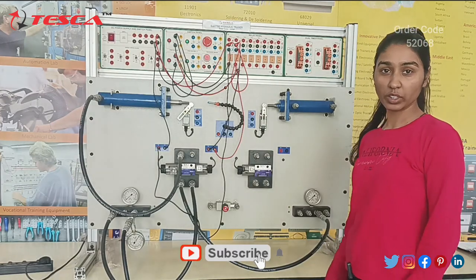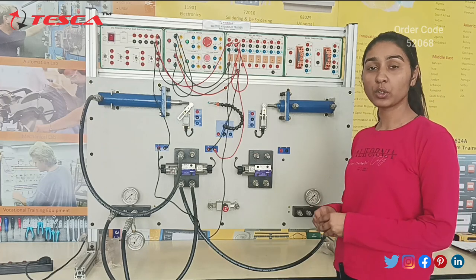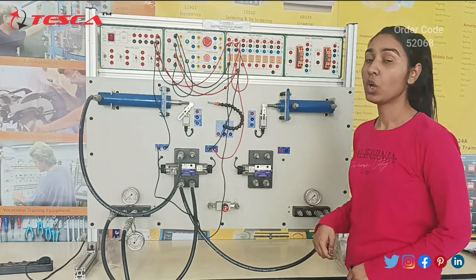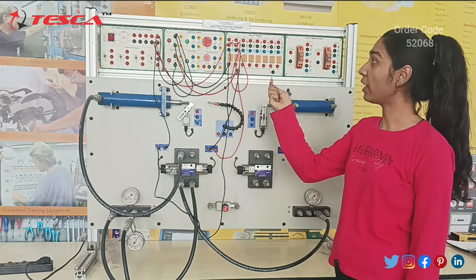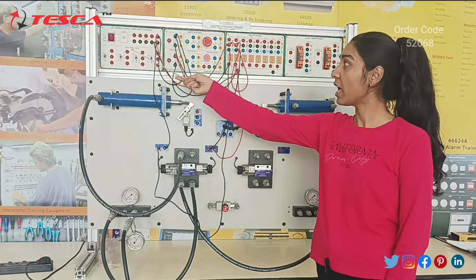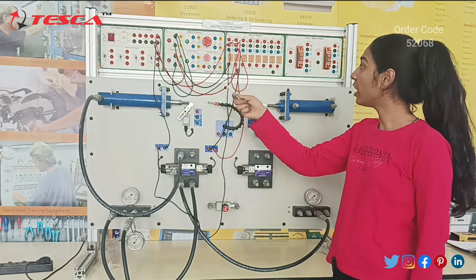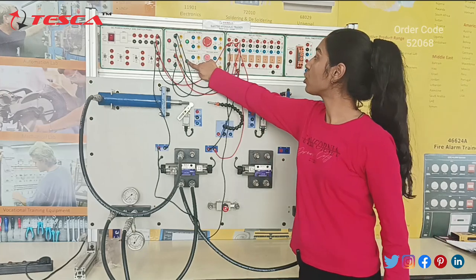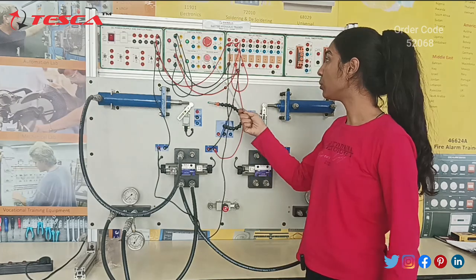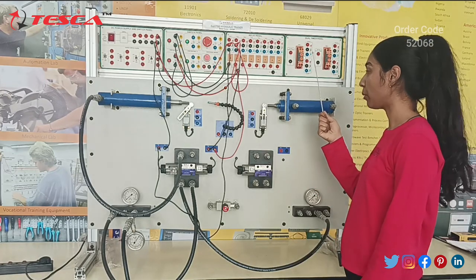As the name suggests, Electro-Hydraulic Trainer — we can control this kit hydraulically, that is by using compressed fluids, and we can also control it electrically. As we can see, we have four panels here. The first one is the DC power supply and switch panel. We have an SMPS panel that converts 220V into 24V. Then we have our switch panel with different push buttons — four push buttons in total. This is the mushroom switch and this is the illuminated push button. The next panel is our relay panel, and this is our dual timer panel.